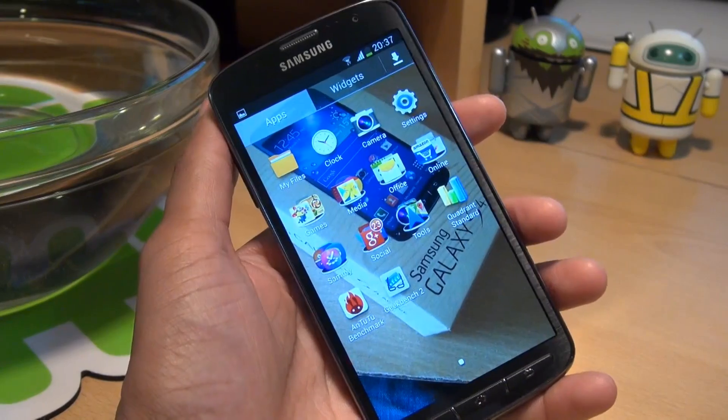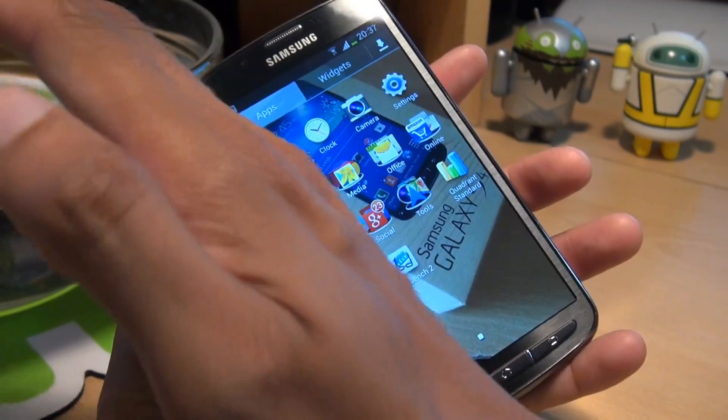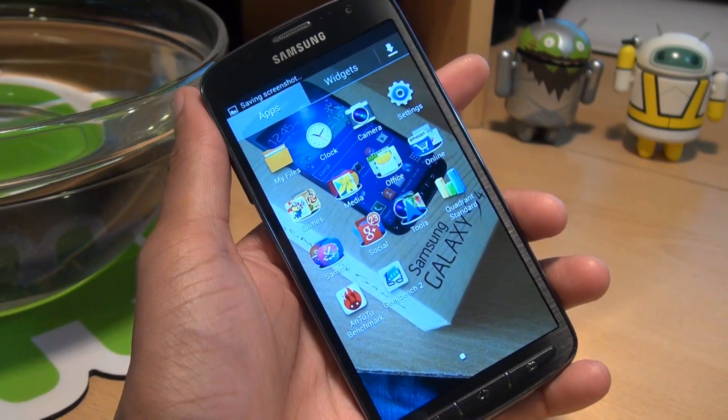Once that's done, have whatever you want on the screen to take a screenshot of — could be a web page, could be an application, in-game footage, whatever — and then just simply swipe the screen. As you saw there, it makes a shutter sound and saves it to your gallery.